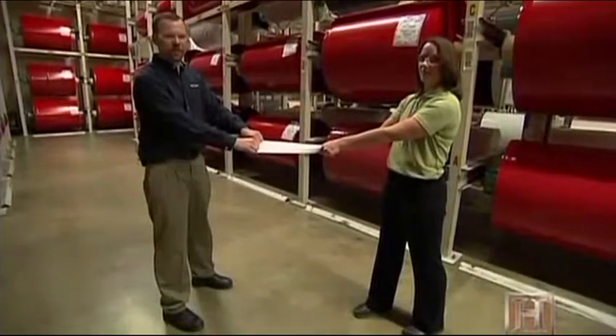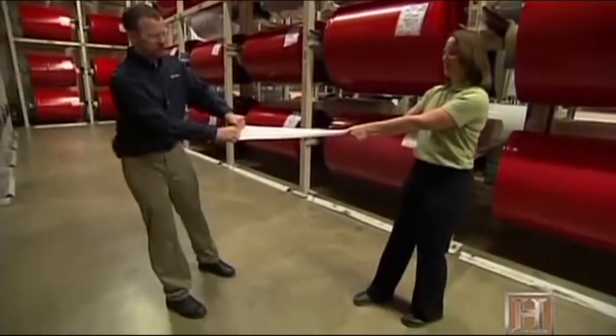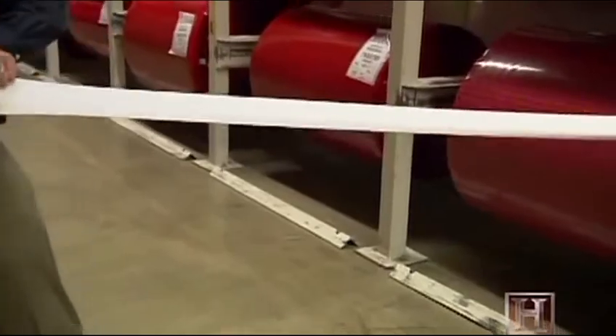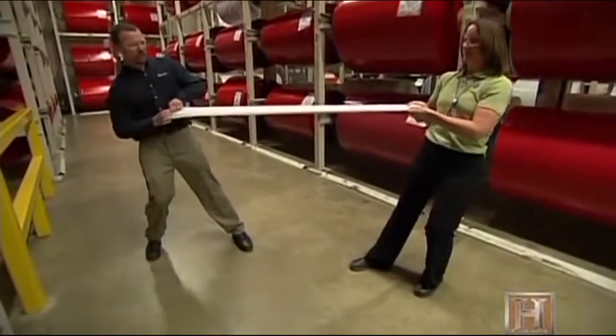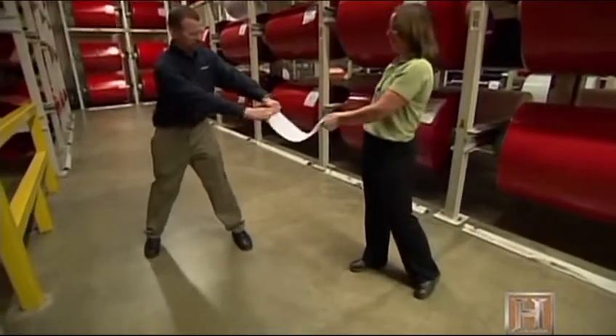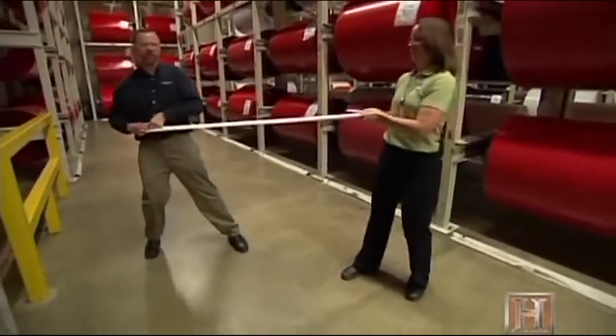Here's a little demonstration of the elasticity of the VHB tape. You can see you can elongate it quite a bit, and it still has resiliency to go back. And we can still take it right back again to show strength and resiliency.